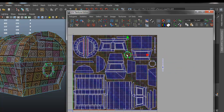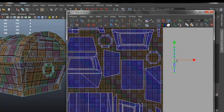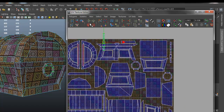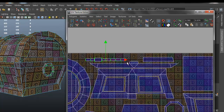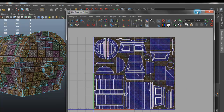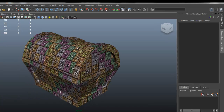We're coming to a close in this video. In the next video, I'm going to show you how to actually texture the model using Adobe Photoshop. After that, there's going to be a last video on how to do some basic lighting.